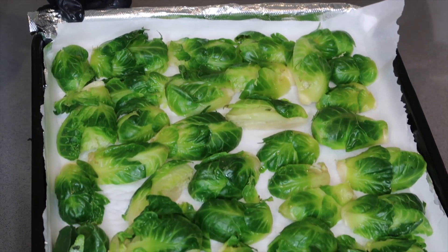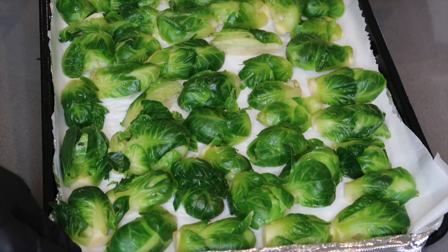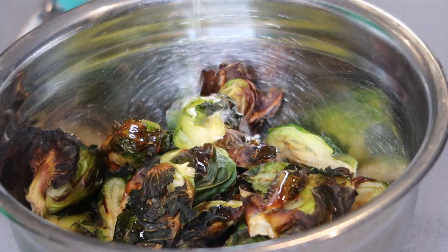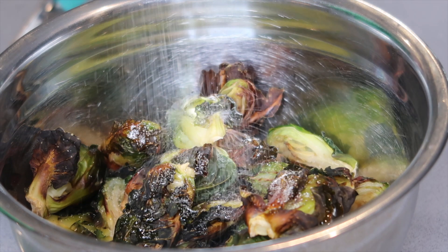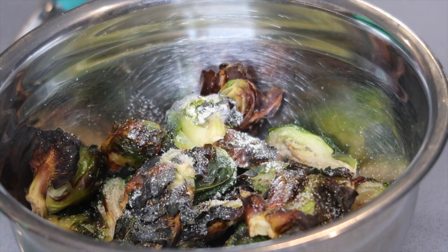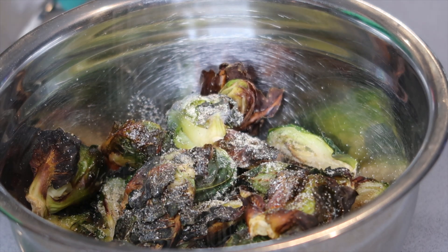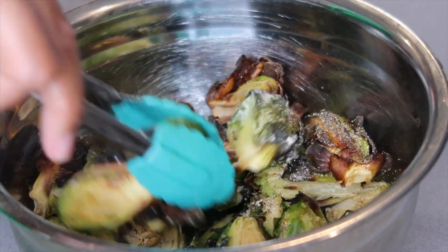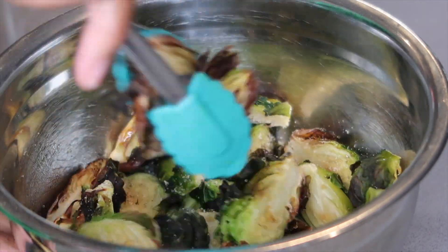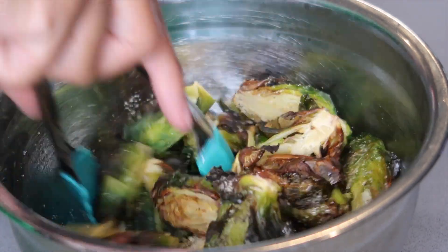We're going to toss these in the air fryer for about 10 minutes, flipping halfway through. When you're done it should look something like this. I'm tossing them with some olive oil, then seasoning with onion powder and black pepper, and just tossing that around. As I'm tossing I'll make sure to do it lightly because I don't want to break the Brussels sprouts apart.